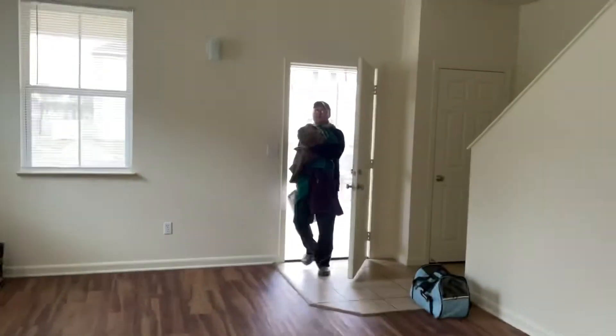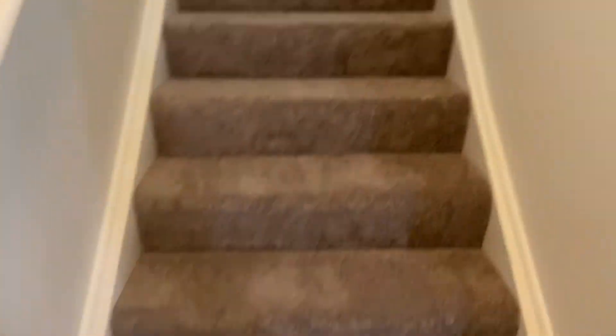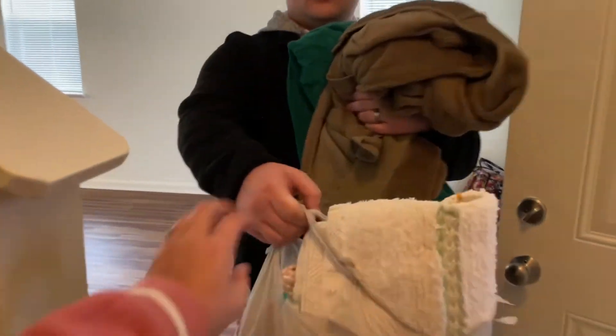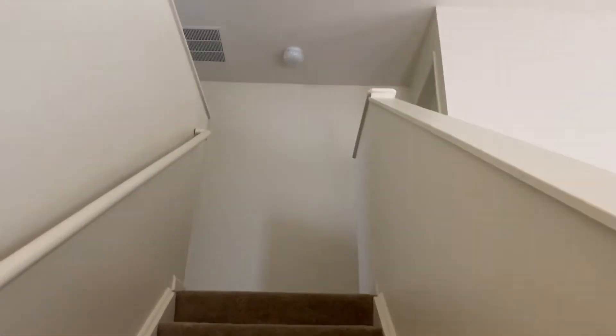Let me know if you guys want to see an updated house tour now that we have moved in, because it is really hard to figure out the layout in military housing. If you want to see what it looks like fully furnished, let me know in the comments below. Here we are going up the stairs to all of the bedrooms on the second level.